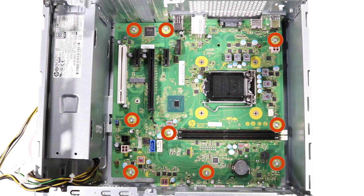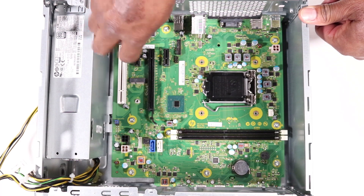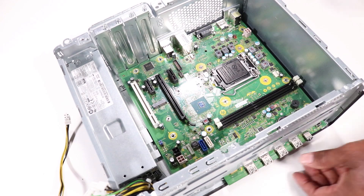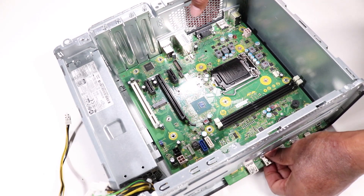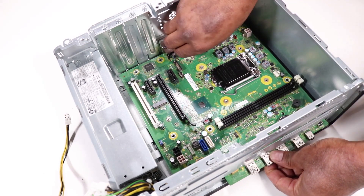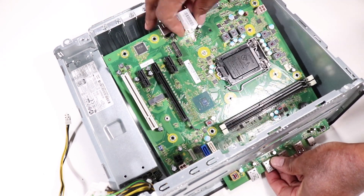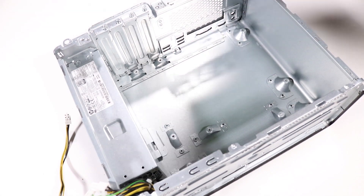Remove the nine T15 Torx-head screws that secure the motherboard to the chassis. Partially lift the front of the motherboard upwards, then carefully slide the motherboard to the front of the chassis to release the connectors from the rear I/O panel. Lift the rear edge of the motherboard and carefully pull it out of the chassis.